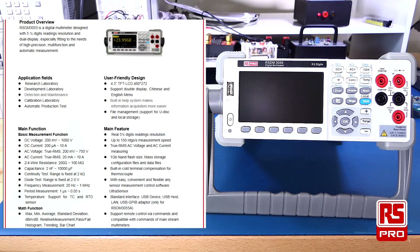The main measurement functions of the RSDM3055 allow it to measure DC voltage up to 1000 volts, DC current up to 10 amps, AC voltage up to 750 volts, and AC current up to 10 amps.